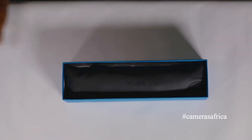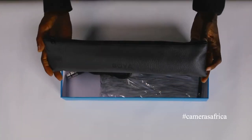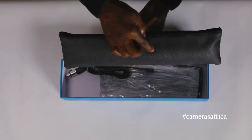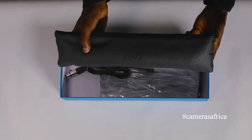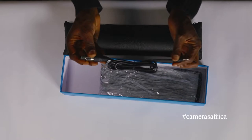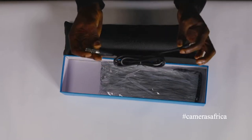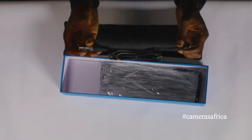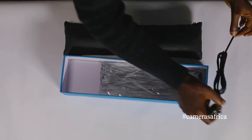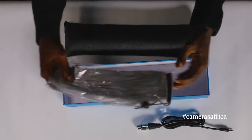Right on opening the box we see a beautifully crafted leather pouch with Boya inscribed on the front and back. Also in the box is an XLR to 1/8 inch jack to connect directly to your recorder or mixing console. And right here to the side is a dead cap — a wind sock, handy for when it's windy.